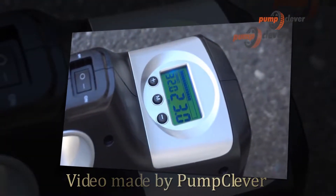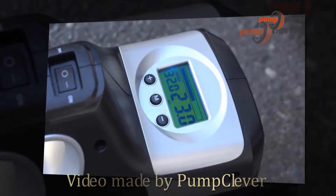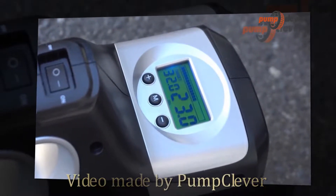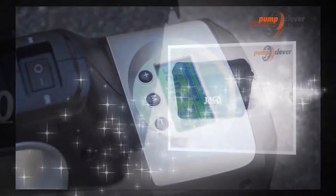Hi and welcome to the pumpclever.com review channel. In this video we will show you a really special model — the JACO SmartPro 2.0 AC/DC digital tire inflator.